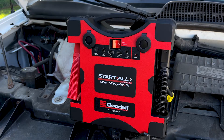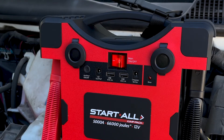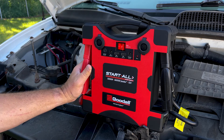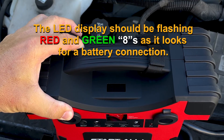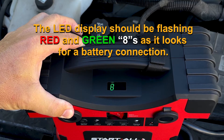Place the jump pack on a flat surface and turn the main on-off to the on position, ensuring that the jump pack has at least a 65% charge for heavy-duty vehicles or 50% for lighter vehicles. Disconnect the red clamp and the black clamp from the jump pack docking station. Note, the LED display should be flashing red and green eights as it looks for a battery connection.